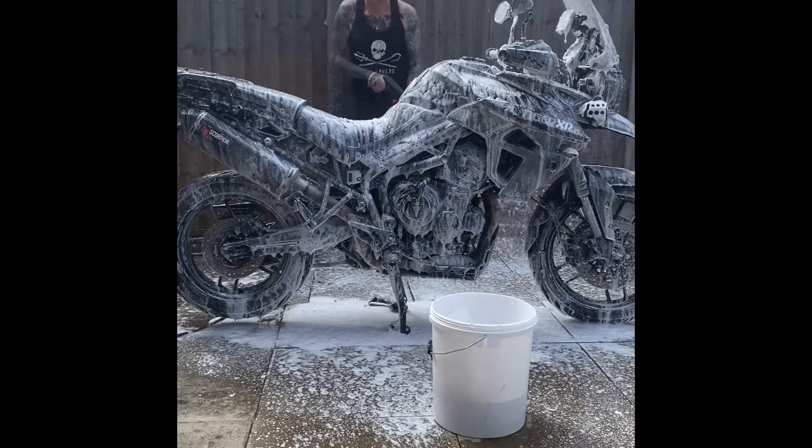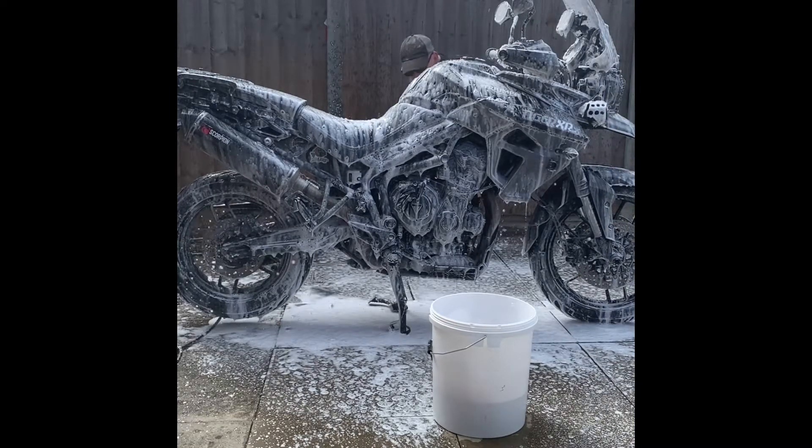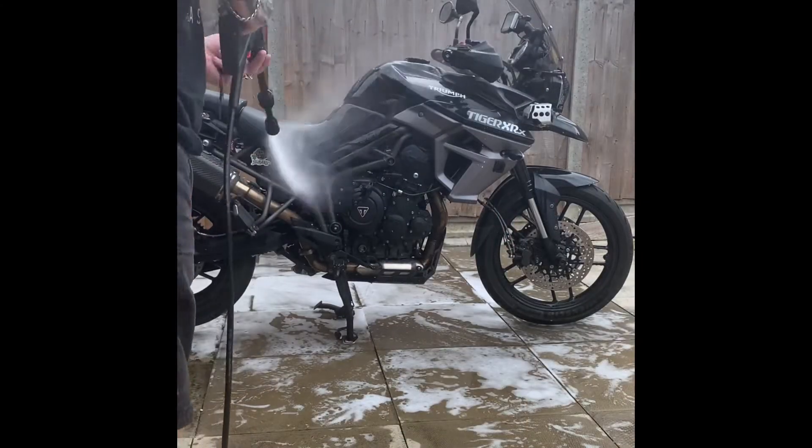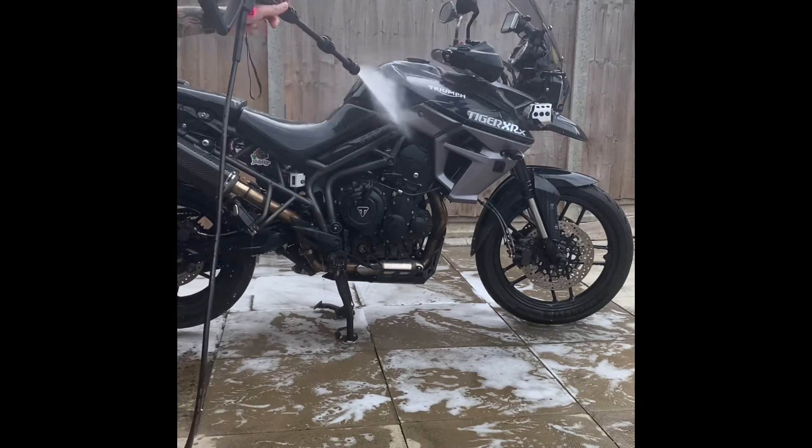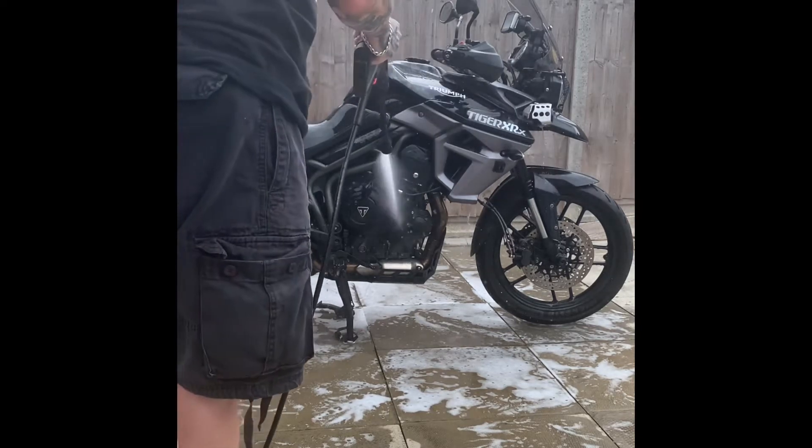Overall I think it's a great bit of kit. As you can tell by the time I finish this cleaning video, my Tiger is gleaming — and you have to bear in mind that I only wash this bike about two or three times a year.